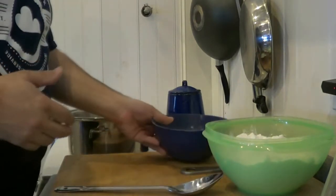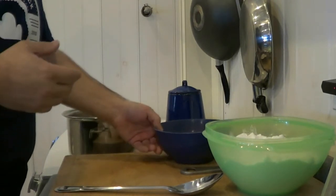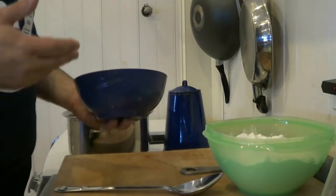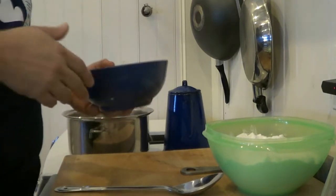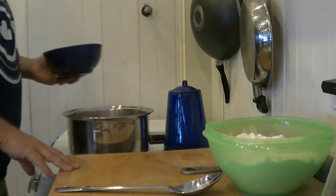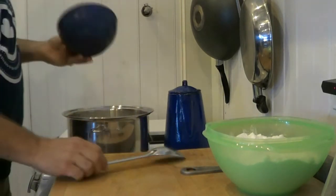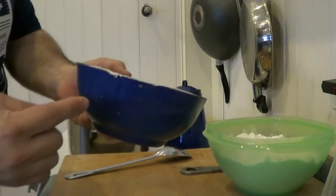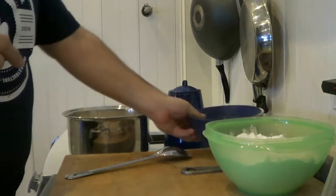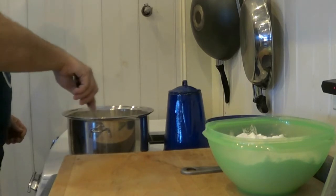Yeast eat sugars which produce alcohol and CO2, so the more sugars you have, the more alcohol you can get — as long as your yeast don't die from too much alcohol, because they can. I've got water here just at a simmer, barely getting bubbles. I'm adding this in quickly because this stuff is so fine that it cakes up immediately, so I want to get it mixing before it sticks.